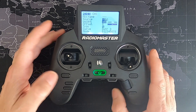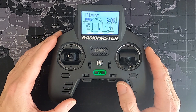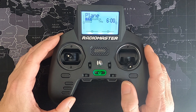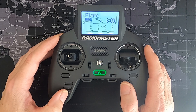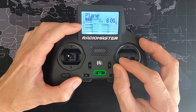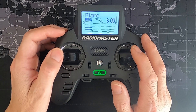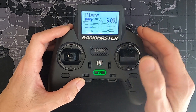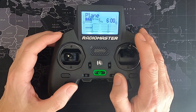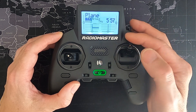Let's demonstrate what we've done. You can see both aileron channels — channel one and channel five — are working. Channel two is my elevator, and the rudder is working. The throttle isn't working because we're not armed. Now if I accidentally leave the throttle forward and arm it, nothing happens. If I go down quickly, nothing happens. But if I pull it down and wait — now my throttle is working. That demonstrates the safe throttle.